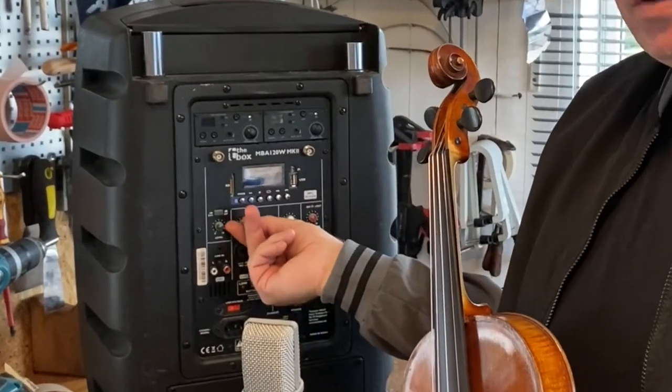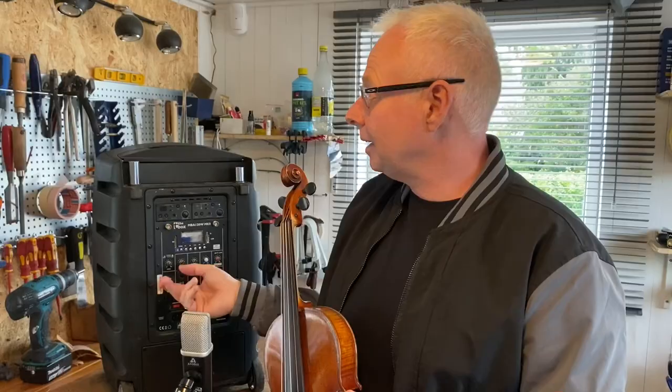I'm going to put the level of the violin around 35% and then I'm going to mix with the backing track. Let's do it!